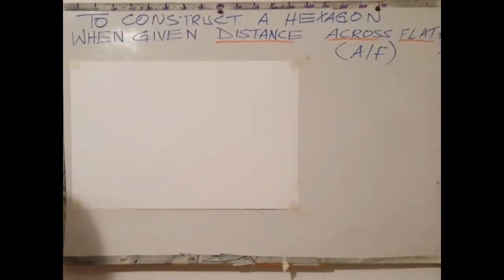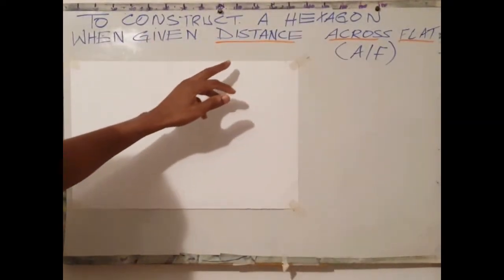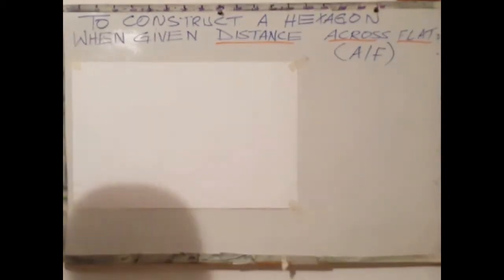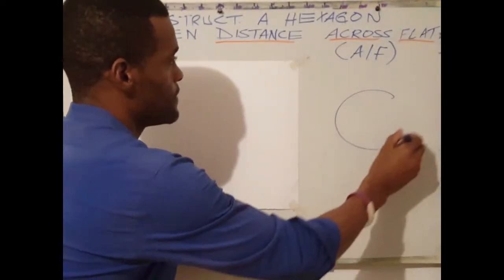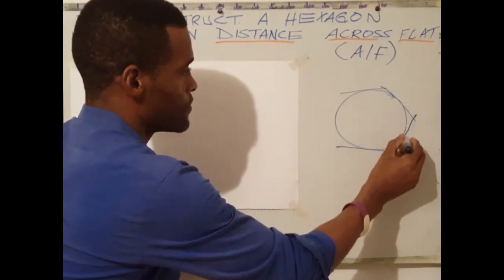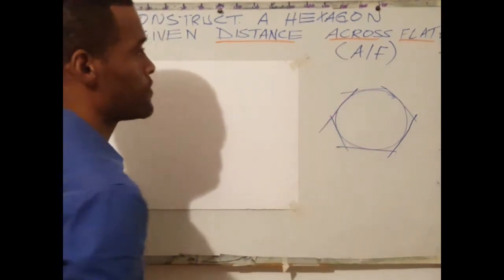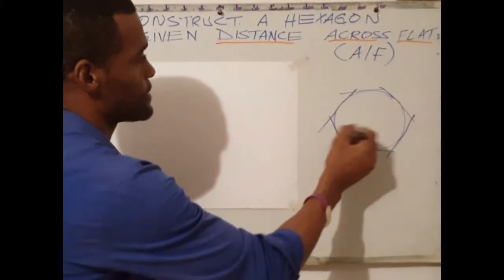Welcome back. At the end of this video, you should know how to construct a hexagon when given the distance across flat. The distance across flat — what is that? It's pretty much what you draw on the hexagon. So you're given the distance across flat, AF.